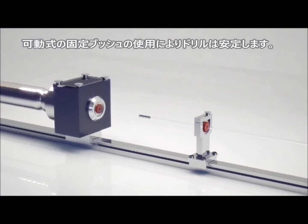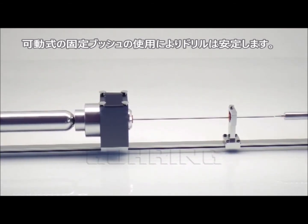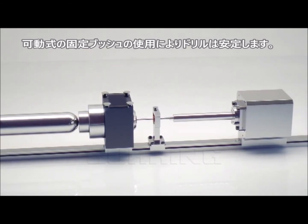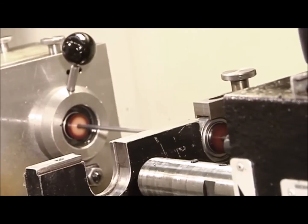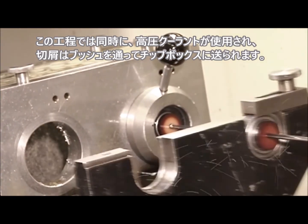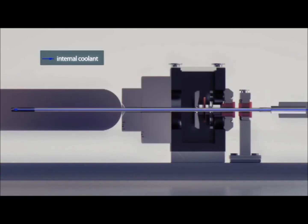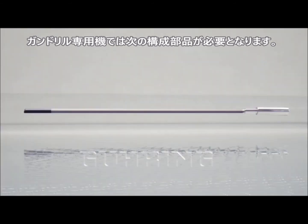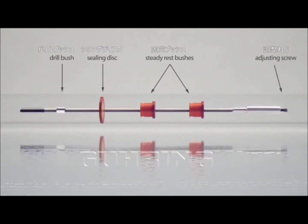Mobile steady rests enhance the stability of the drill. This procedure also involves using high-pressure interior cooling. Chip removal is integrated right into the drilling bush holder. An important point when drilling with gun drilling machines is that additional equipment is required: steady rest bushes, a sealing disc, a drill bush and an adjusting screw.